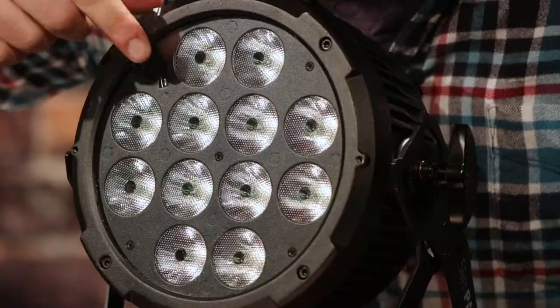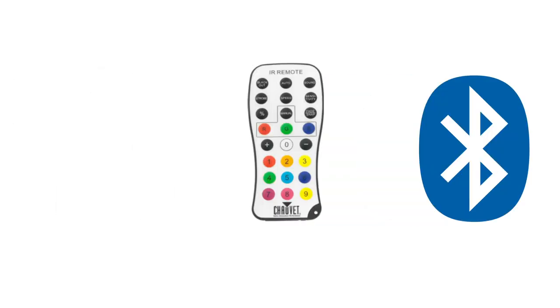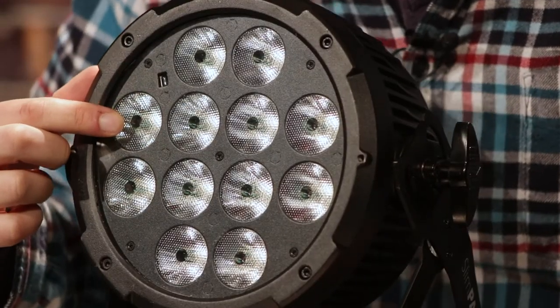The next thing we want to look at is the number of lenses on the light, and that can range anywhere from three to six to twelve depending on the fixture. The last thing to look at in the title is the specialty of the unit: BT for Bluetooth, IRC for the infrared remote control, and USB for Chauvet's proprietary wireless DMX system. This fixture is a Slimpar Pro H USB — six colors in the hex configuration, twelve lenses on the front, and equipped for Chauvet's wireless DMX system.